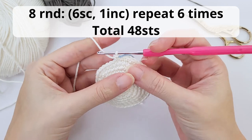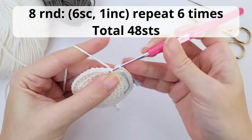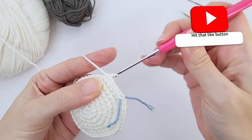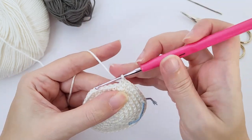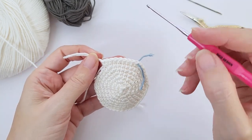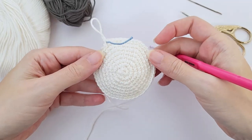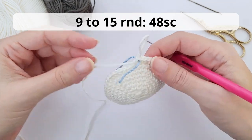Let's move on for our last round with increases. For round number eight you will work six single crochet, one increase, repeat six times and you should have 48 stitches at the end of the round. Let's work the first repetition together. One, two, three, five, six and increase. And this is how it should be looking like — count that you have 48 stitches here.